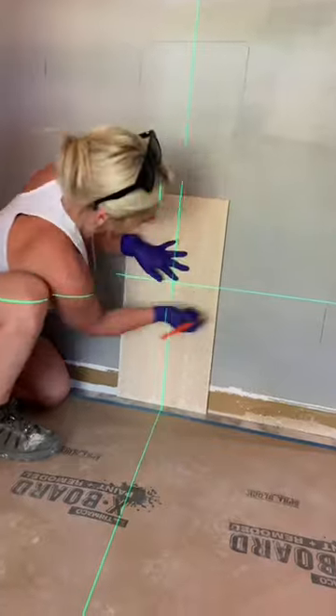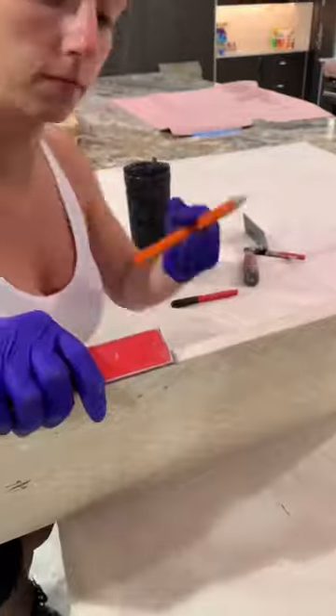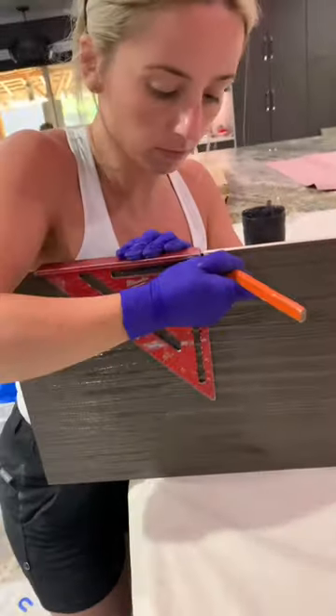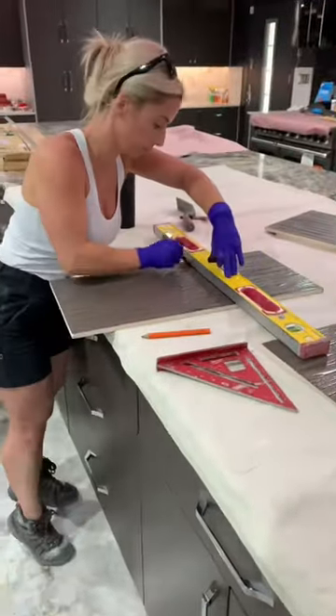Using your laser line or a level line, you can now get your marks onto the tile. Now you want to transfer it over to the front using a square. Make a mark on each side of the tile so that you can get your appropriate cut. Using a straight edge, you can now connect the lines.